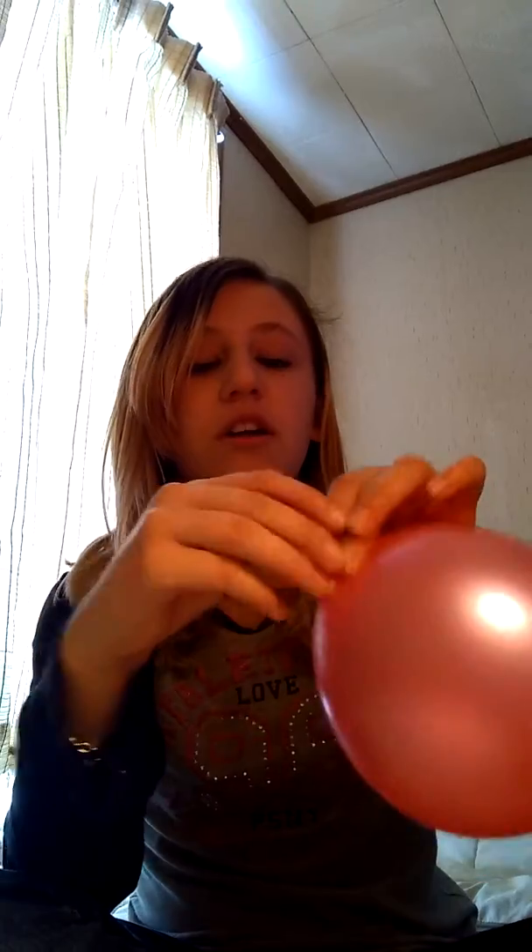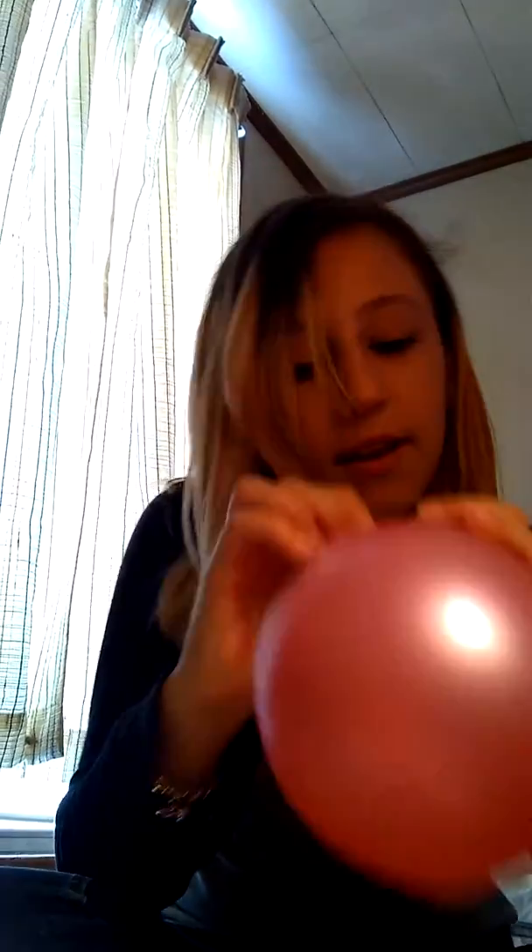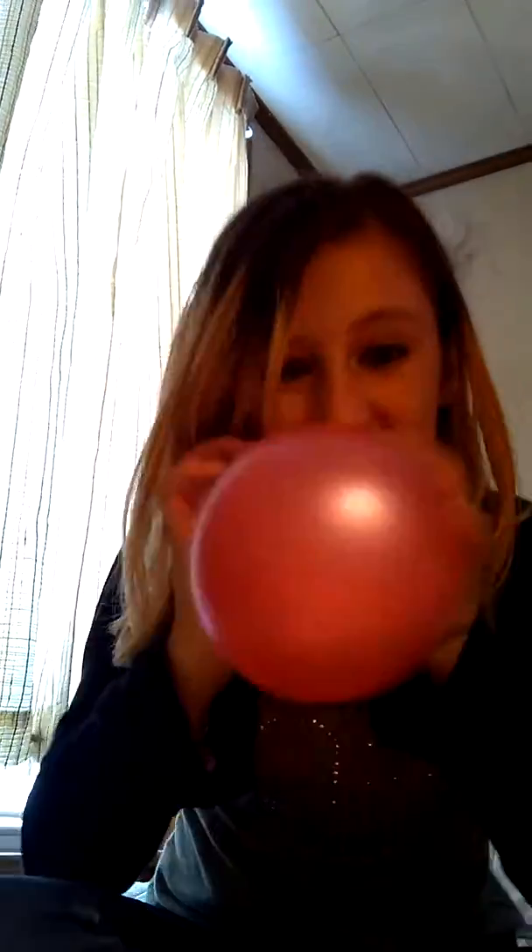So the first step is to blow up a balloon about the size of my head. Now the way to let air out of this balloon without it popping is you want to grab this, pull it up, pinch here, and pinch right under the tie knot. Then you're going to do a slight little bite. And then watch.